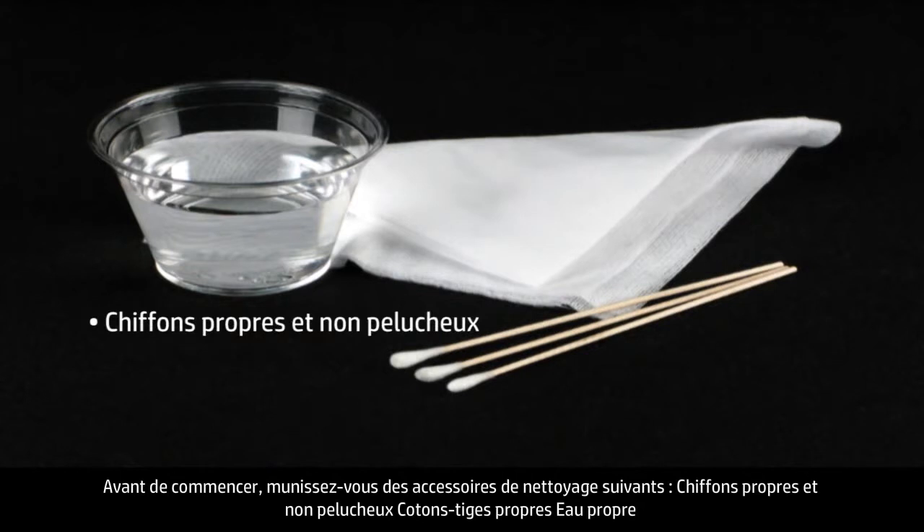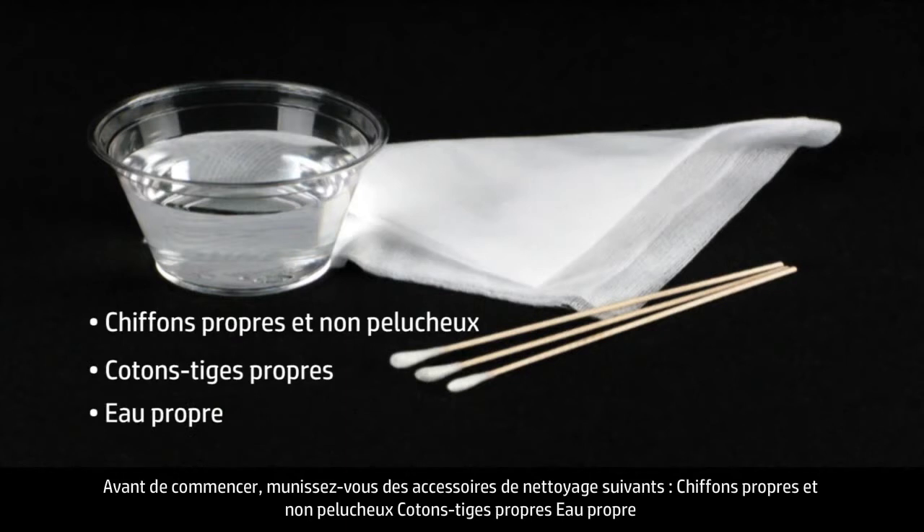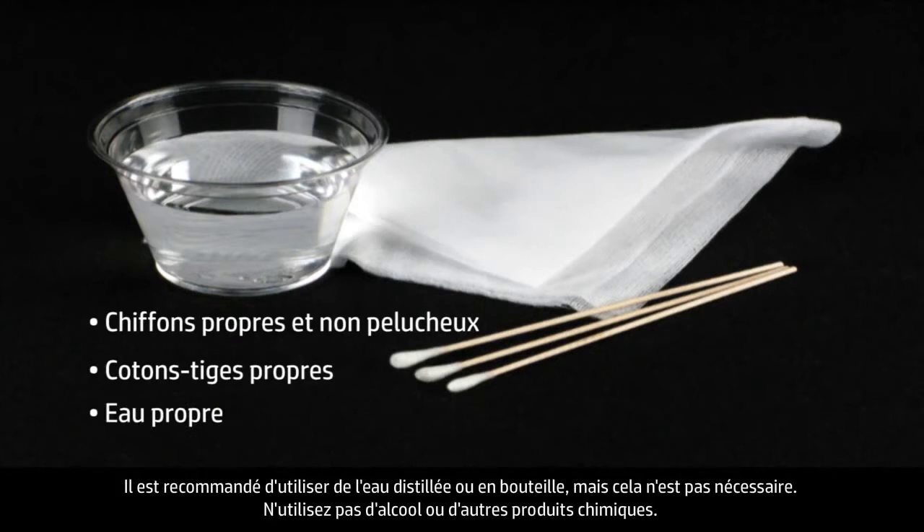Clean lint-free cloths. Clean cotton swabs. Clean water — distilled or bottled water is preferable, but not required. Do not use alcohol or other chemical cleaners.